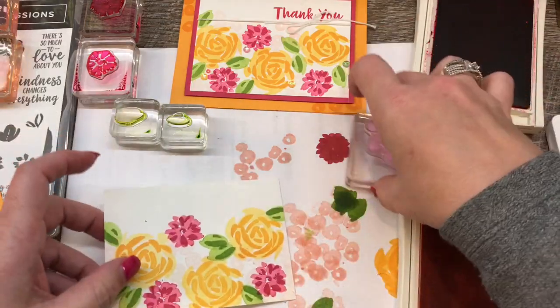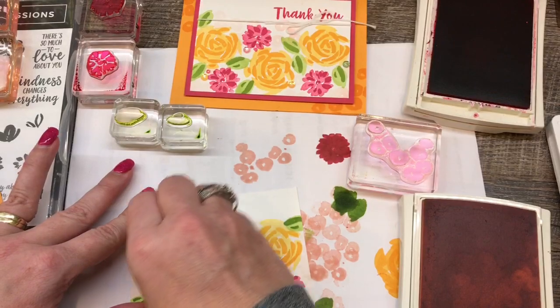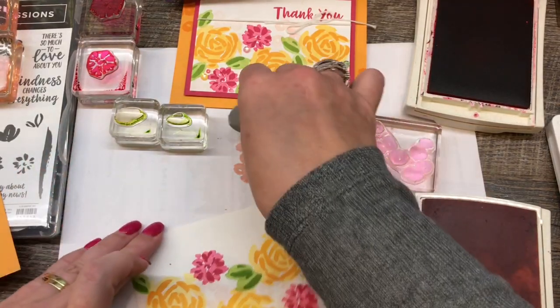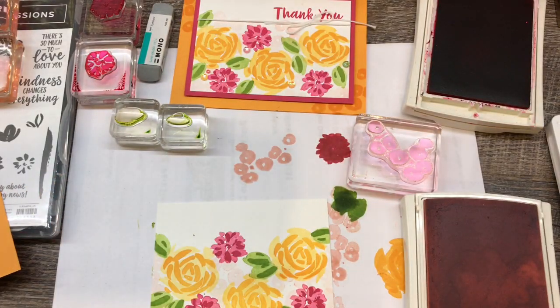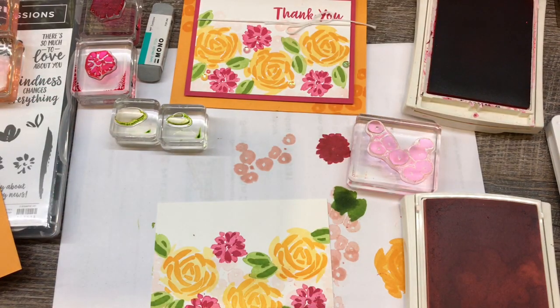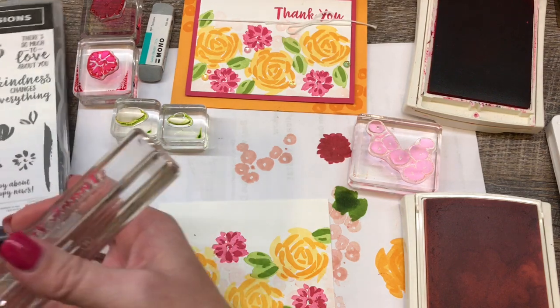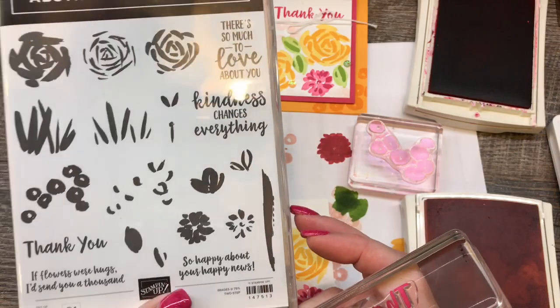I've got some schmutz on my card here — I'm not sure what that is. Let me see if I can get it off. Maybe we'll cover it up with our twine. So that looks good. Now we're going to stamp our sentiment, which comes in the stamp set. There's a whole bunch of sentiment stamps in here, which I also like. I love when there's a set that has sentiments for the card as well as different scenes.